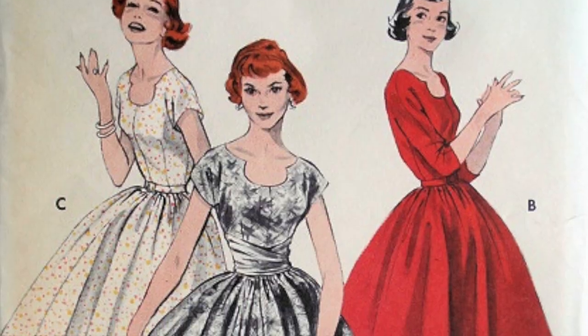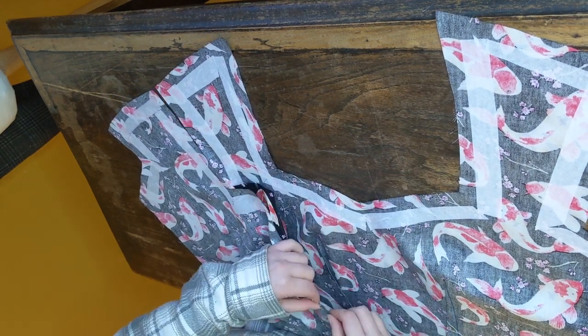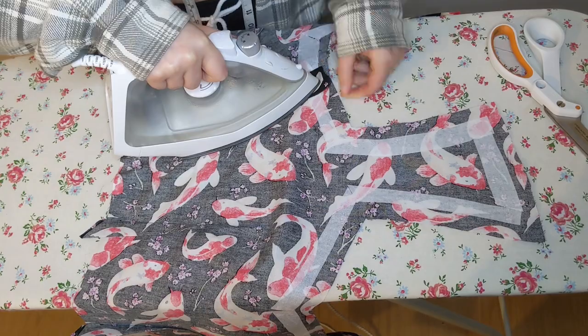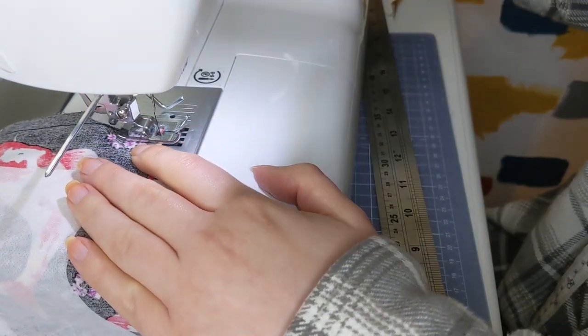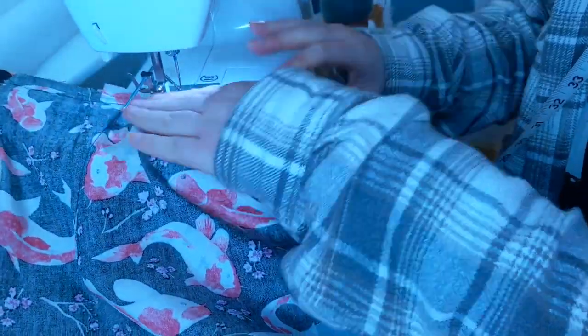I put little bits of iron-on facing along the straps, neckline, waistband, and bottom of the skirt to stiffen those areas. I wanted it on the bottom of the skirt to help it keep its volume and stick out a bit, because we both agreed we liked a vintage silhouette for her. For the outer bodice pieces, I put the sides right sides together, sewed through the machine, ironed the seam open, cut down the seam allowances, did the same with the waistband, then attached the waistband to the bodice by lining up the side seams, pinning it upside down, sewing, and trimming.